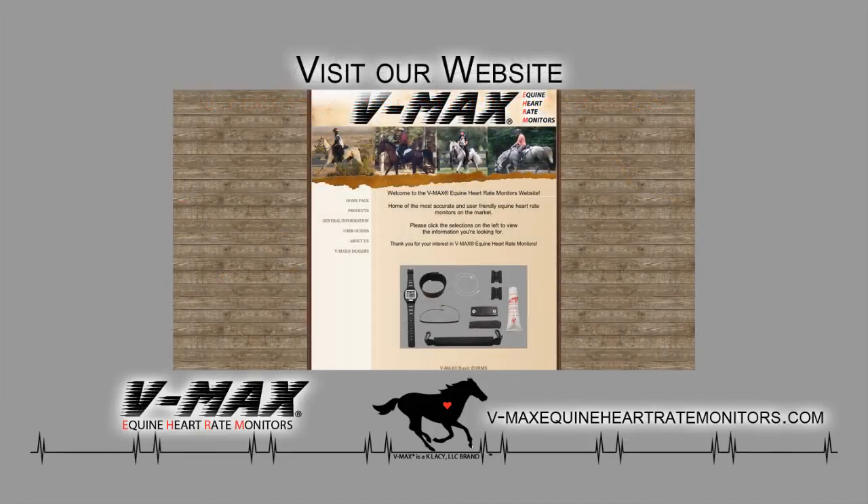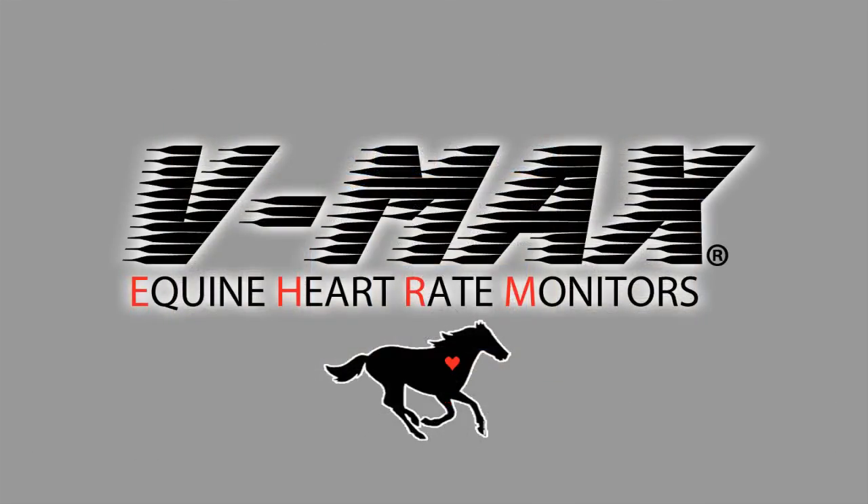For further information about our systems and to locate the dealer near you, please visit our website at www.vmaxequineheartratemonitors.com. Be sure to check out other videos on our YouTube channel, and thank you for your interest in VMAX Equine Heart Rate Monitor Systems.